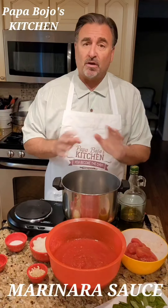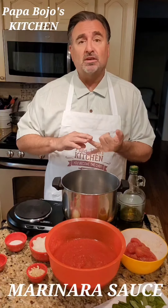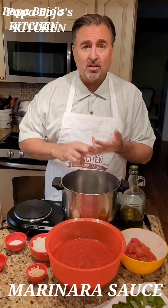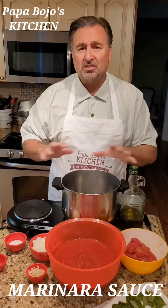That's a tomato sauce that's very versatile in a lot of dishes. You can use it for pasta, you can use it for chicken parmesan, you can use it for eggplant parmesan, you can use it in lasagna — you can use it in just about everything.